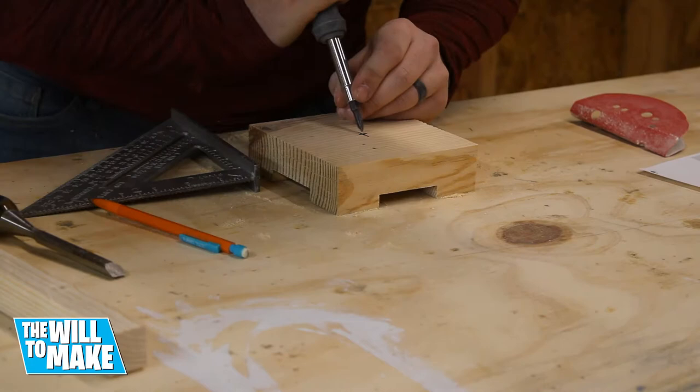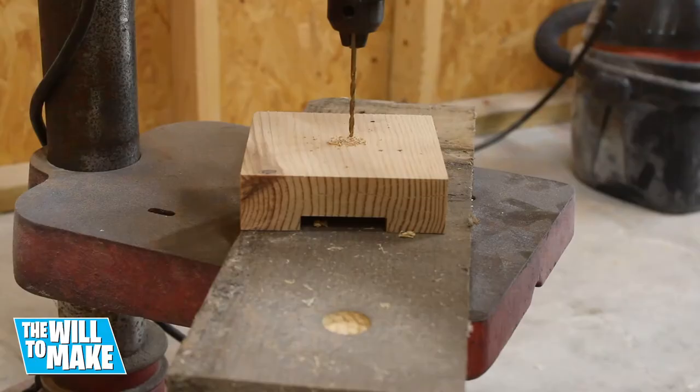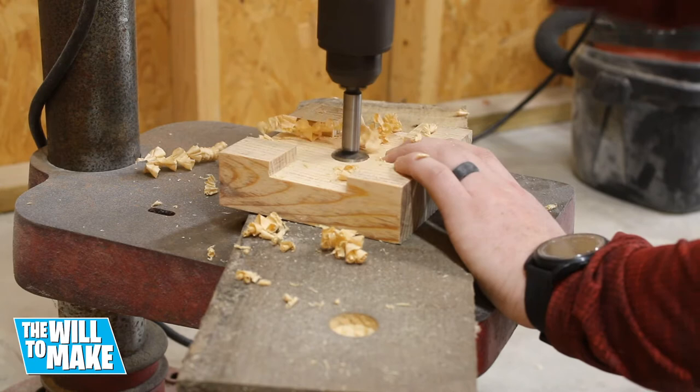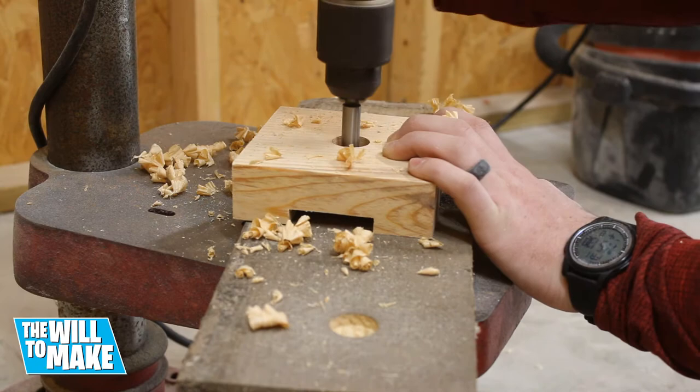Now I needed to drill a hole for my dowel. I first marked out the center of the board and used a screwdriver to make a mark so my bit won't wander. I then made a pilot hole all the way through the board on the drill press. I then switched to a forstner bit the same size as my dowel and cut halfway through, then flipped the board over and cut the rest of the way through. This will prevent blowout.